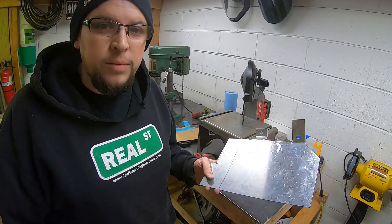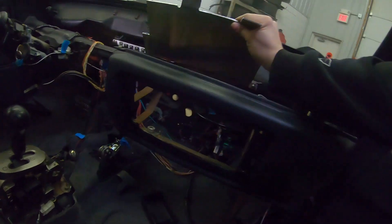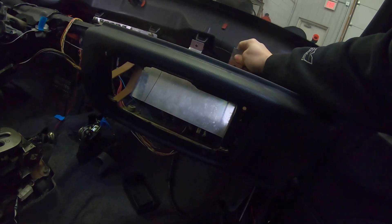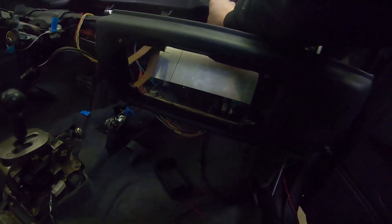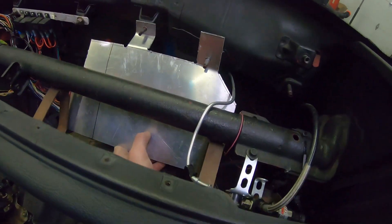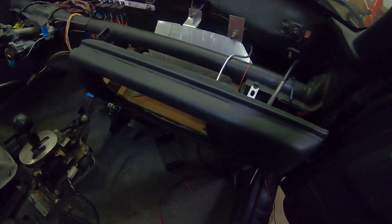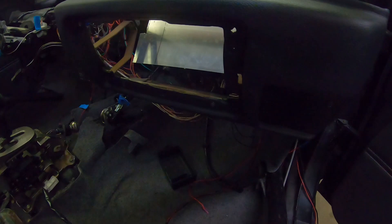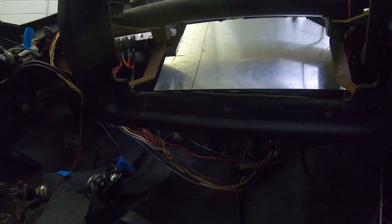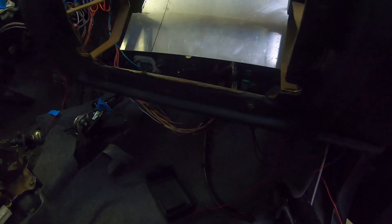All right, got it bent up - forgot to hit the record button - so let's go see if it fits. Let's see how bad she fits. Oh, what? Huh. I did it right! Tight. All right, there she is. Let's bolt it in. Definitely got some cleanup work to do, but I wanted to test fit it. Because it usually doesn't go that well with me and fab work - I usually just mess it up and have to do a bunch of tweaks, but this is going to fit exactly how I wanted it.